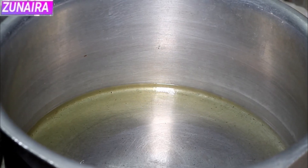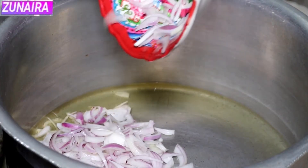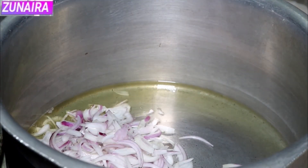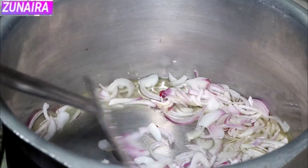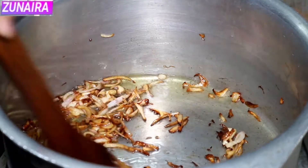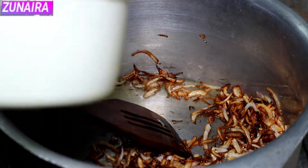In the name of Allah, we are going to add one cup of oil and fry it. As you can see, the oil is light brown now.